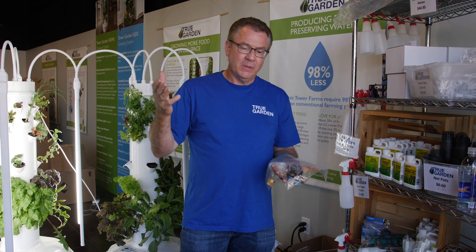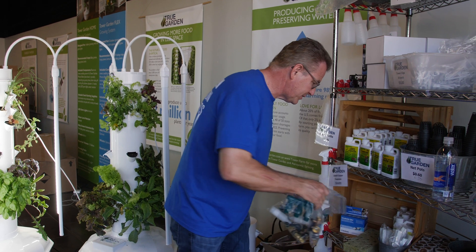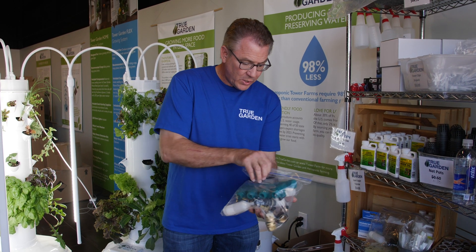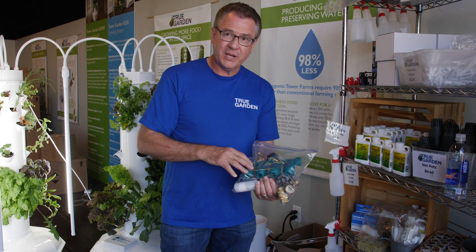They want to run it like my farm. So they'll set up each tower on its own float system. We have multiple systems — like this is a manifold. So you could actually bring your water in from the top here, and then you could hook up four towers.